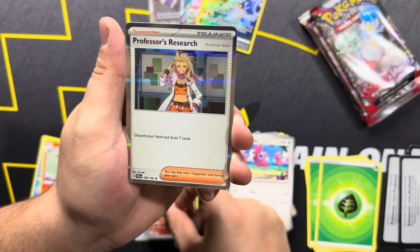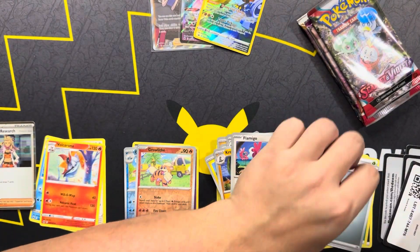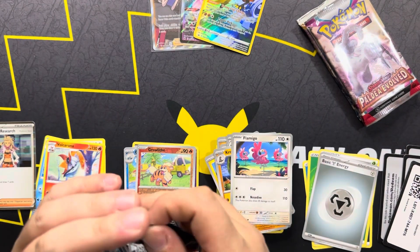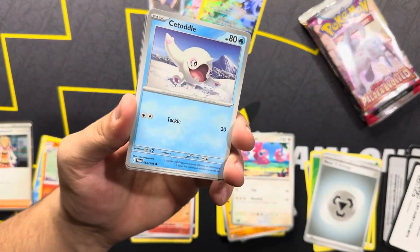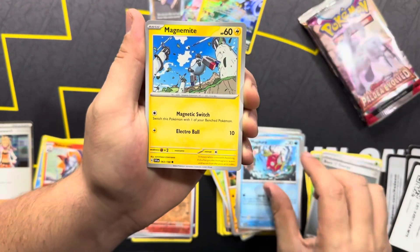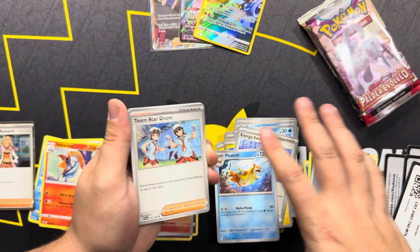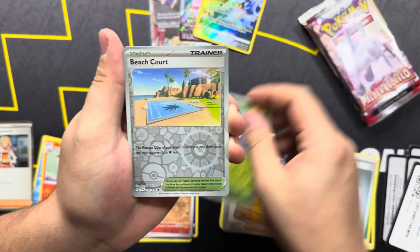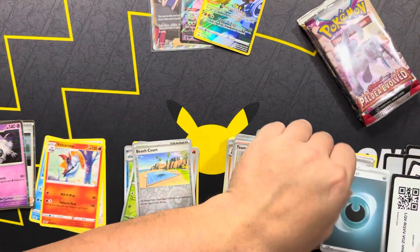We'll start with Scarlet and Violet and end with the potential of an Alt-Art Lugia. I have all but made my decision to no longer open Obsidian Flame. The set's just not fun - I don't like it, it's boring. Charizard or bus sets are never really fun for me. We got Lucario, Tarantula, Beach Court, and Houndstone. Code card for you guys.